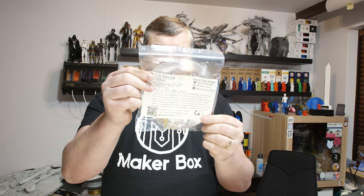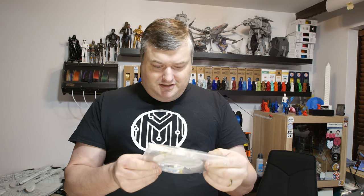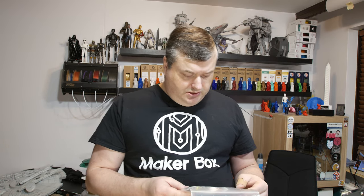The next filament is from GreenGate 3D — PETG Natural. It's absolutely clear, like a glass clear filament. It's a PETG filament, EOSA made.